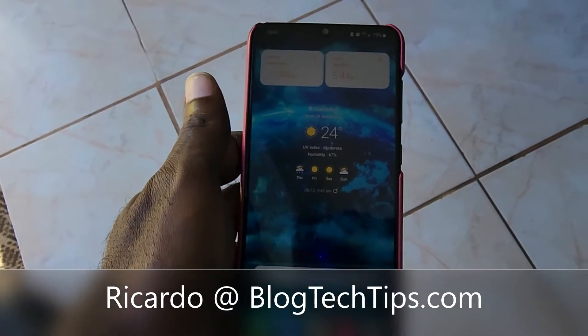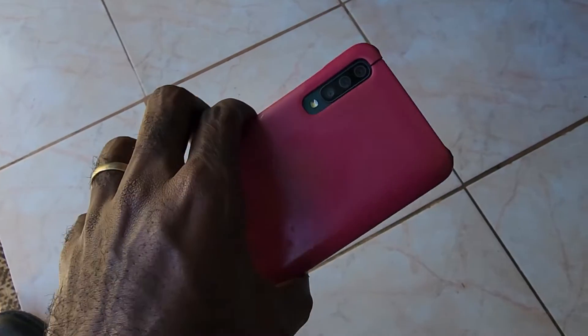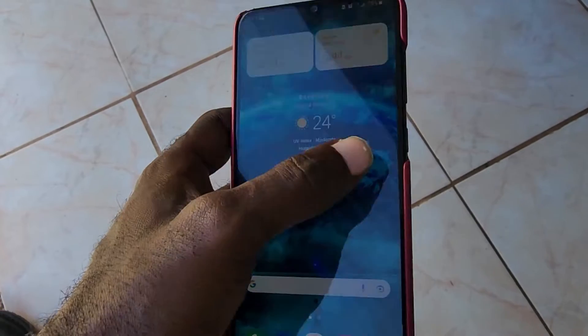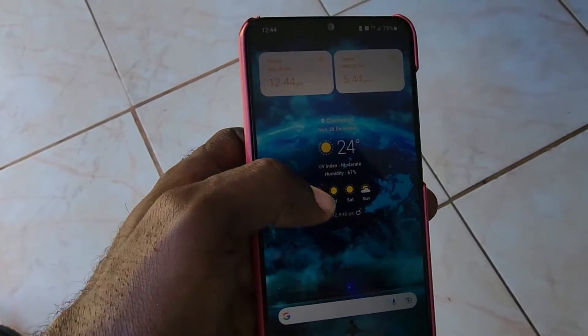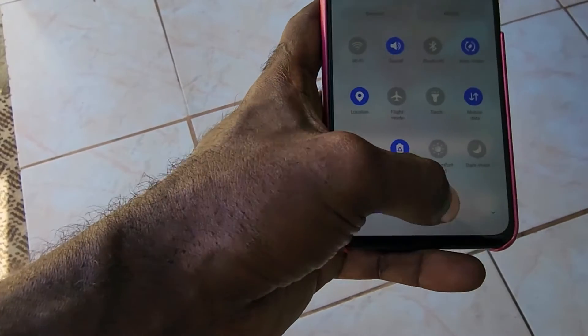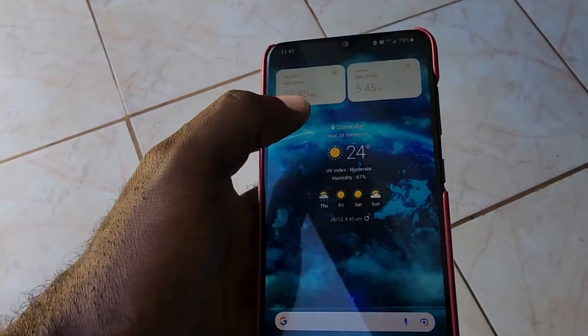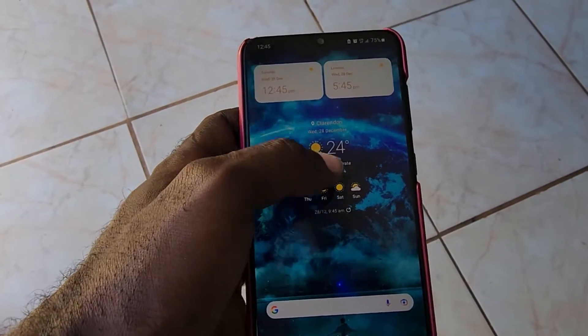Hey guys, Record here and welcome to another Blog Tech Tips. This one is for the Samsung A70 in case it's unresponsive. I'm just demonstrating on this device — it's the A70 from Samsung. If it's unresponsive and you're not getting anything from the touch, simply go ahead and try the following. As I said, I'm only demonstrating — this device is quite fine.